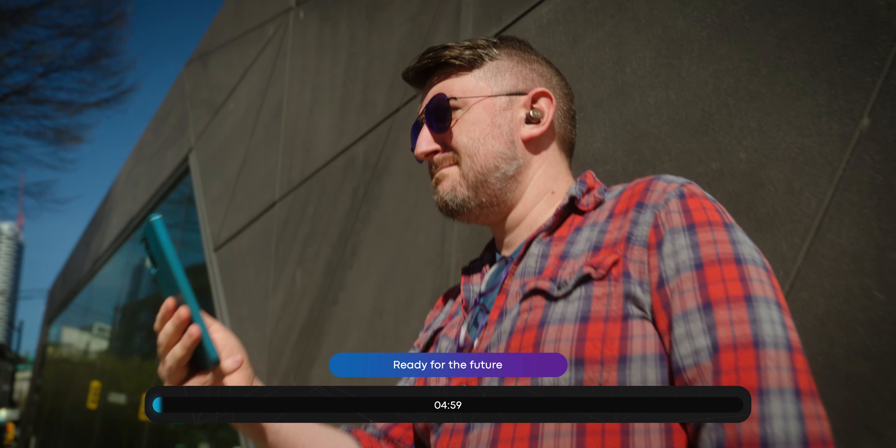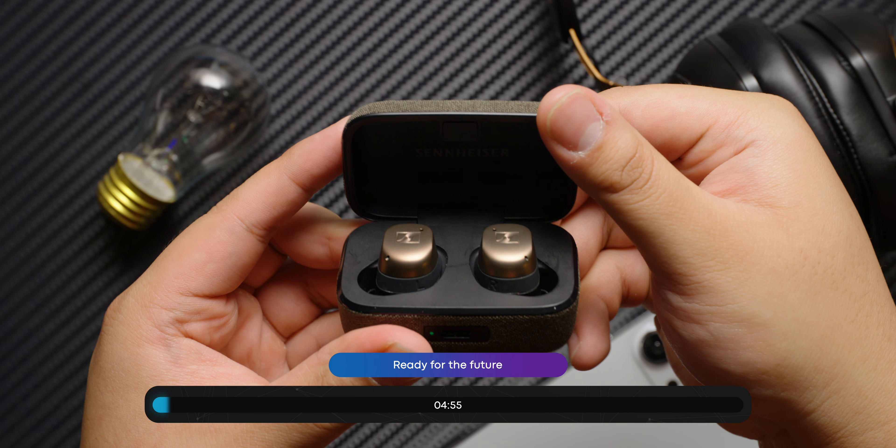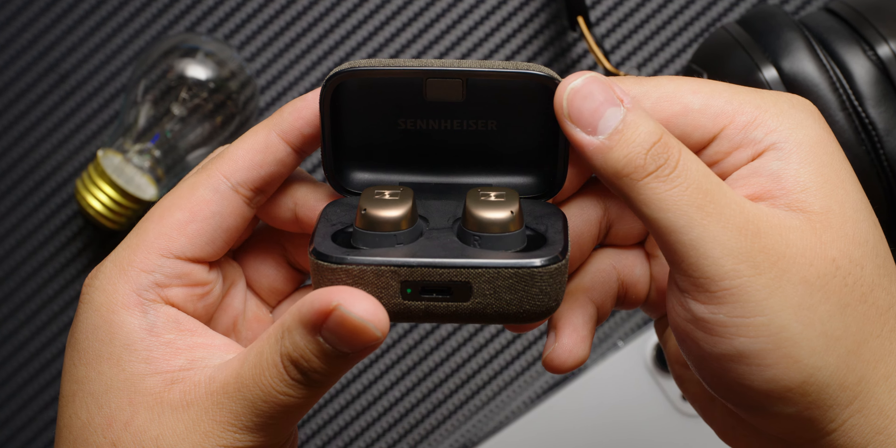The Sennheiser Momentum True Wireless 4 earbuds are not the best ANC earbuds — yet. Being the first earphones in our labs that we've seen with Bluetooth 5.4, these have some pretty lofty goals.